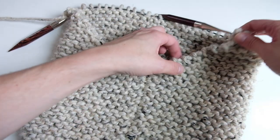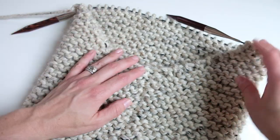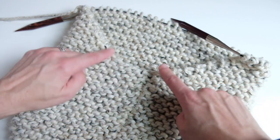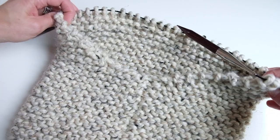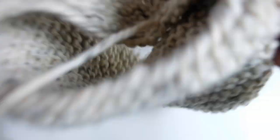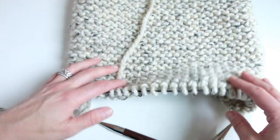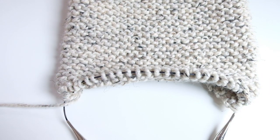After continuing for a while, you can see that there are decreases on both sides. Keep going until there are two stitches left — the piece will gradually get longer and thinner as you reduce stitches at the beginning of each row. Continue on until you have two stitches left.